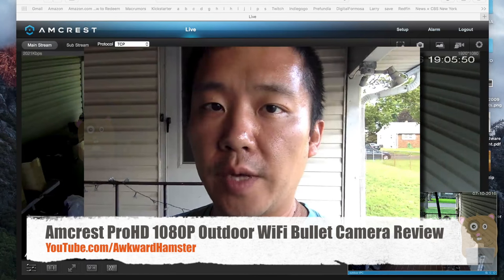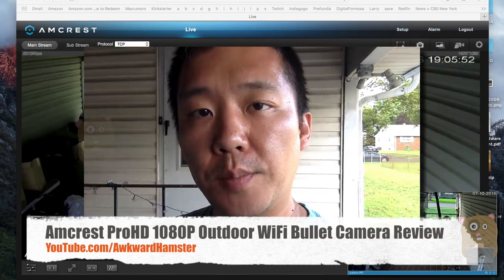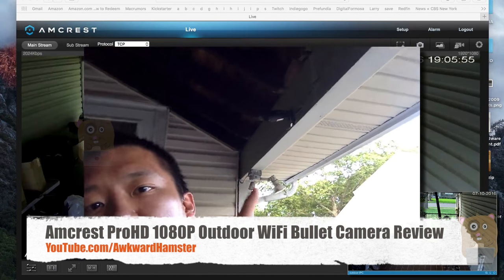Hi, welcome to Oko Hamster. Today I'll be reviewing an Amcrest 1080p outdoor Wi-Fi Boto camera, and I've mounted it right up there.